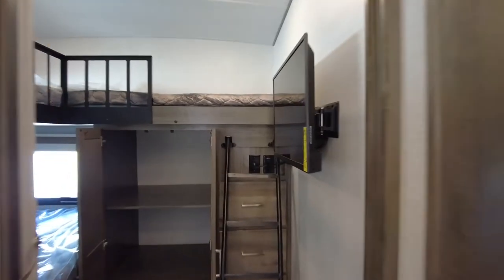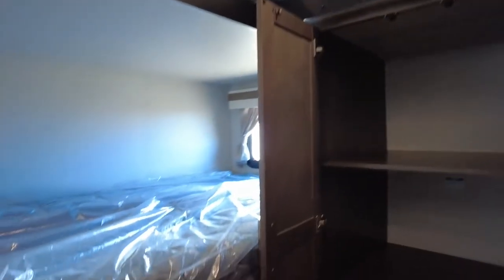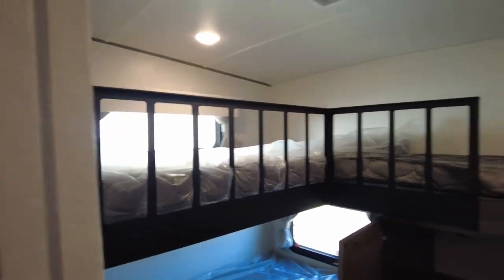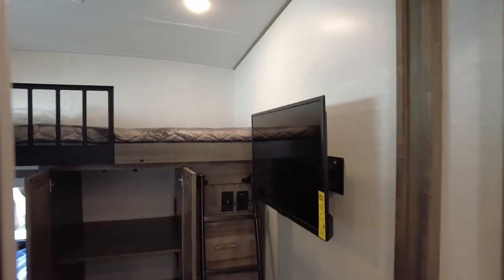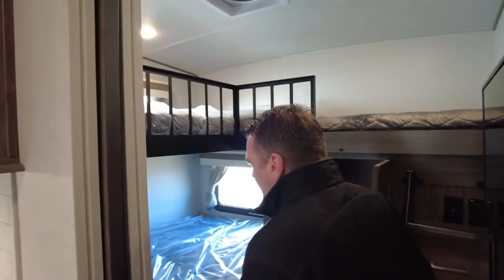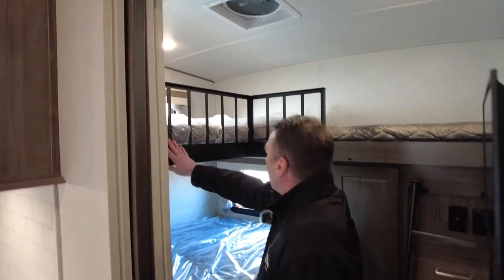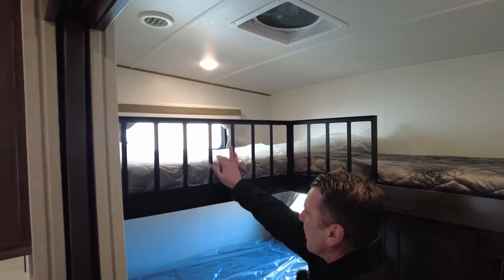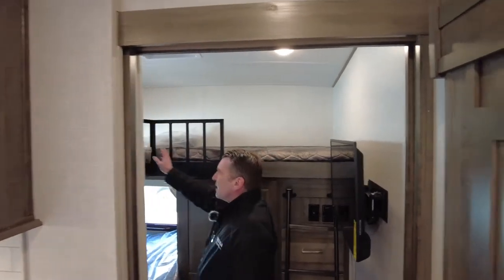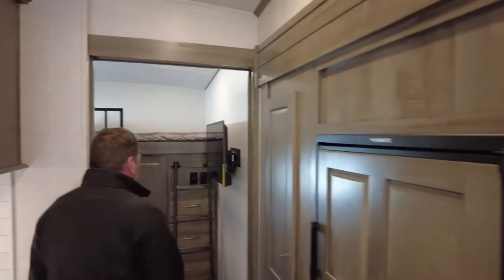This trailer is actually prepped for a washer and dryer — if you want to put one in, just remove those shelves and go with an all-in-one combo unit. We have an L-shaped bunk style: the bottom bunk is four feet wide and about six feet long. Up on top the L-shape can have kids sleeping here and one sleeping there. This length is about seven feet and the other is around six feet long. The trailer is also equipped with a TV in the bunk room.